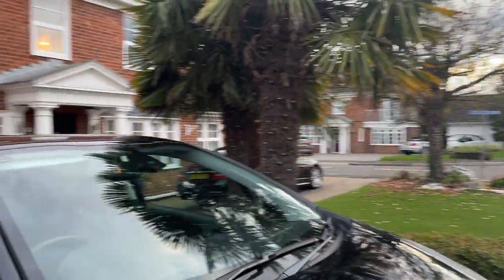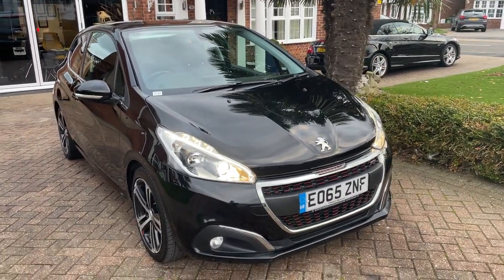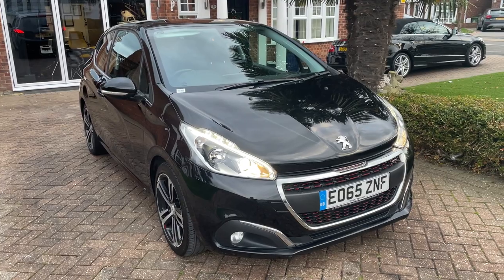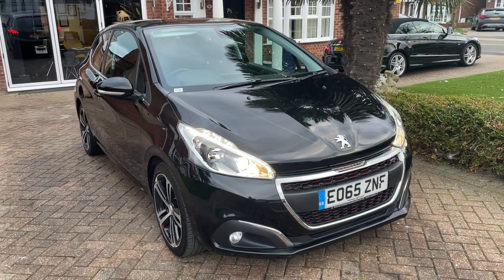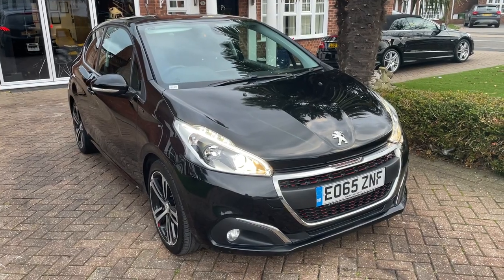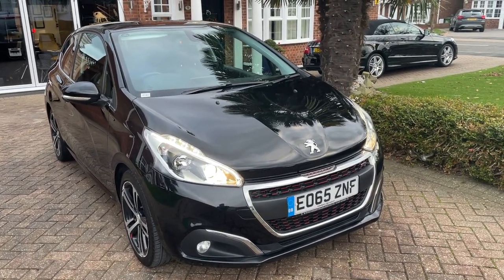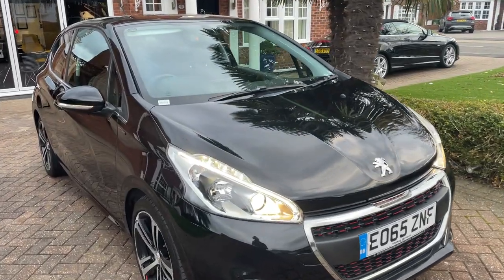If you have any questions about this car or you'd like to book a viewing, please feel free to give us a call on 07917 033781. This car comes with a one year warranty, one year AA breakdown cover, and one year MOT. If you'd like to find more information about the car or the company, please have a look at our website. Take care.